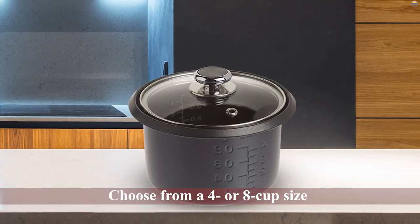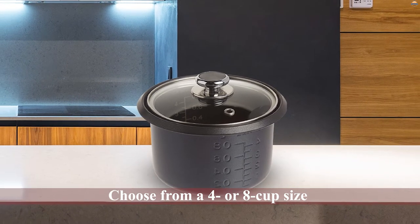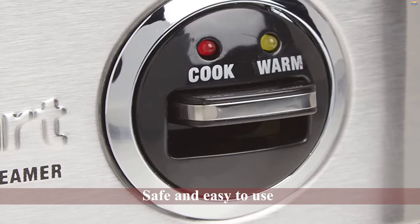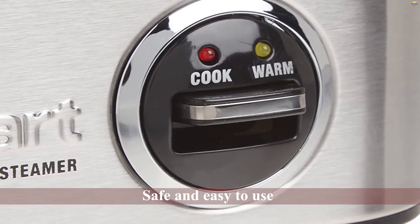You can choose from a four or eight cup size to suit your needs. What's even better, the handles don't get hot so they are safe and easy to use. You can even configure the steam port not to splatter your kitchen.